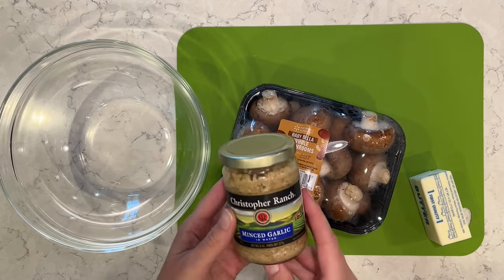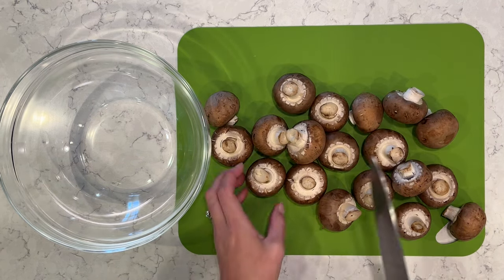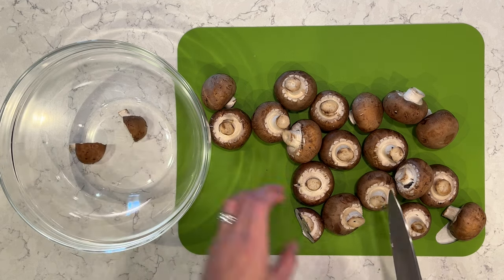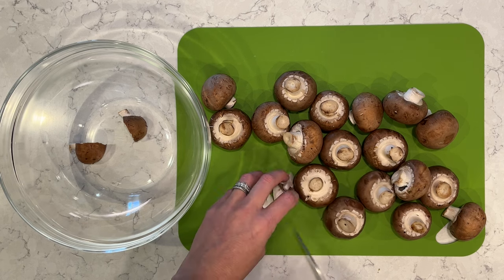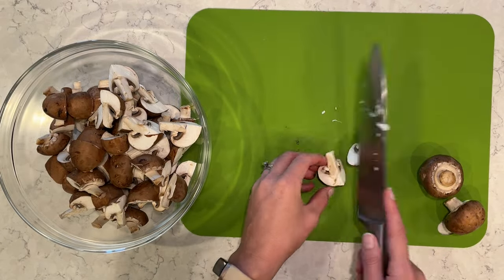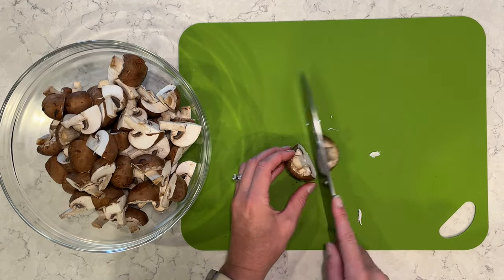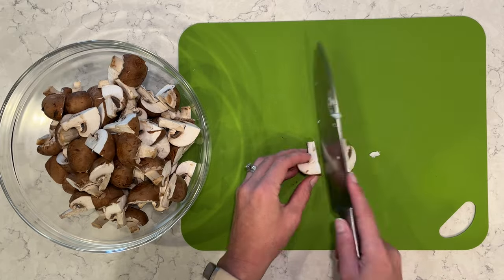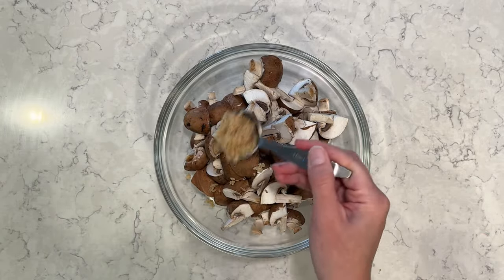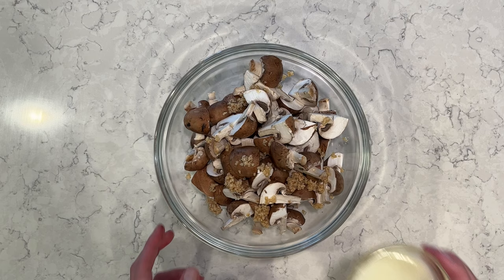I'm going to do some garlic butter mushrooms — very, very easy. You can kind of pre-make this and cook it when you're ready to eat, and I'm going to bake these in the oven at 350 degrees for about 25 minutes. I'm going to cut up my mushrooms into quarters, but you can cut them to the size you prefer. Mushrooms are such a great, healthy side dish — I love making them. They're so easy and super yummy, and you can add all kinds of different flavorings. This is just three ingredients; you cannot go wrong.